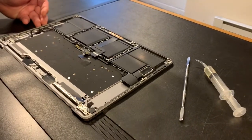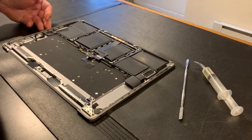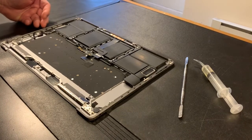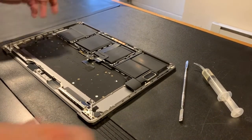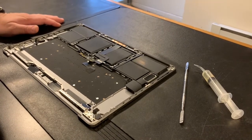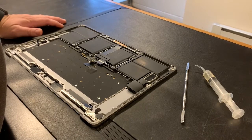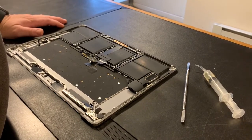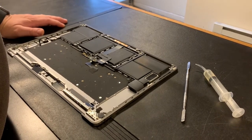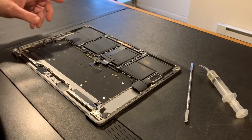Hey everybody, this is Sam from Restore Computer Repair in Baltimore. This is an A1707 2016 15-inch MacBook Pro. I've already taken it apart — the left and right speakers need to be replaced, and I couldn't find a video on YouTube that properly showed how to do that.